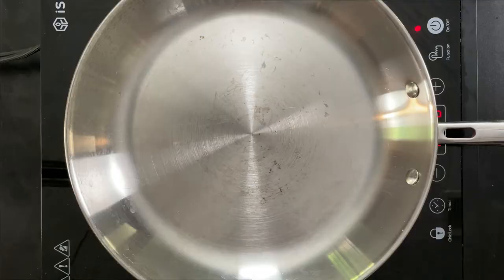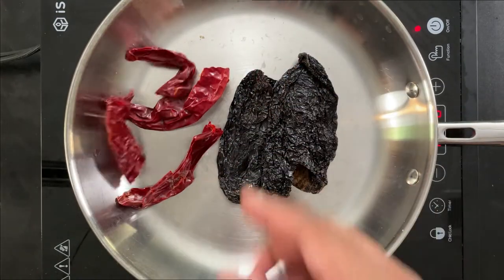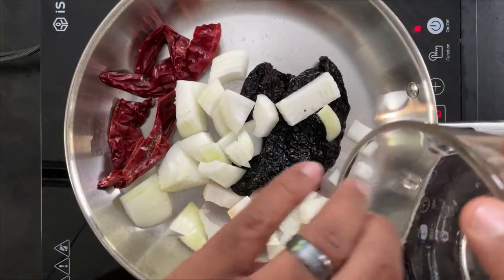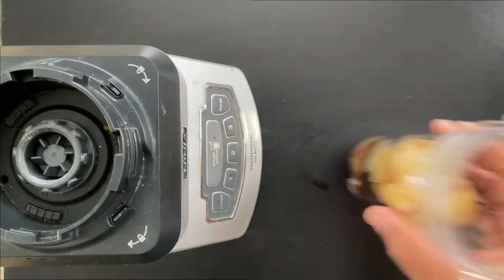Let's make the marinade. We're going to take our ancho and guajillo chilies and place them in a dry pan along with chopped white onion, and allow those chilies to toast and the onions to char. Then we're going to add some chicken stock and let it steep for about five minutes until they're nice and soft.